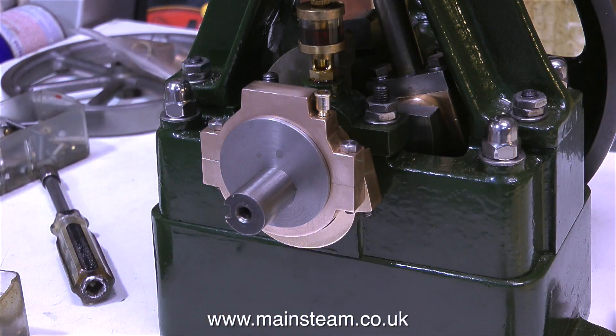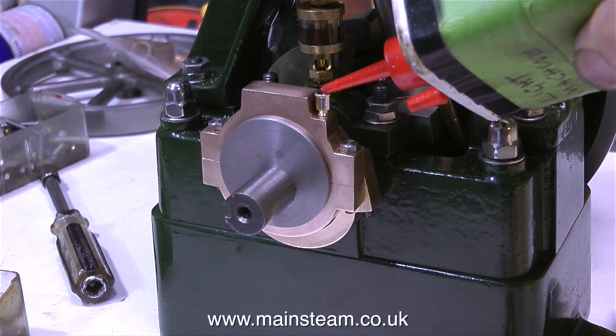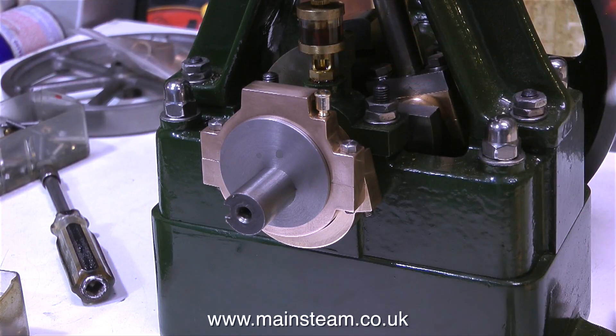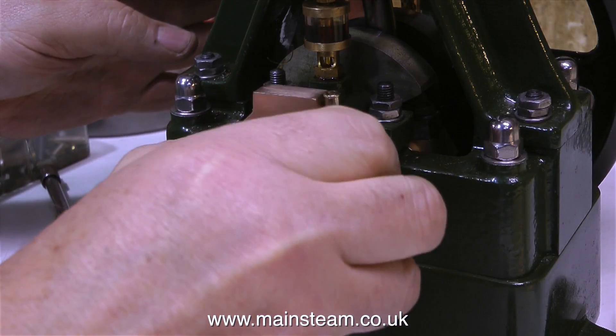At the moment, one of the eccentric sheaves is slightly tighter than the other. They both rotate, but I think it's time for some machine oil. When parts are tight, I will always use thin machine oil first so that it penetrates. And now the eccentric strap rotates freely on the eccentric sheave.